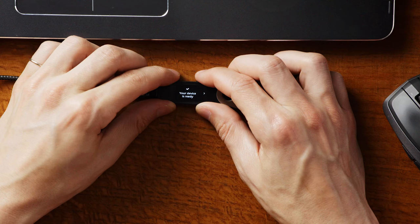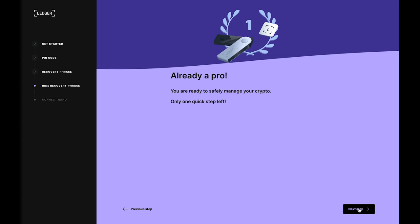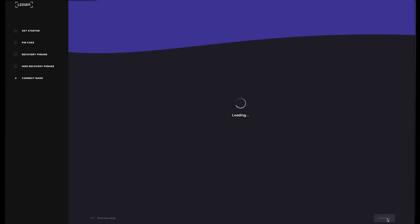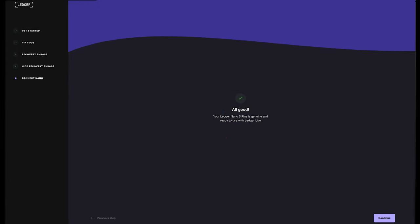From the screen that says your device is ready, scroll right and press both buttons to access the dashboard. You're in the right place when you see Install app on your device screen. Now it's back to the app — click through the steps until you get to the Hydro Recovery phrase screen and click OK, I'm done. Then take the short three-question quiz so we can move on to the genuine check. After you get your A-plus on the quiz, click Check my Nano in the app and press both buttons on the device when it says Allow Ledger Manager. If the check is successful, continue. If not, please contact Ledger support. After your successful genuine check, click Continue and go on to the Ledger Live dashboard.